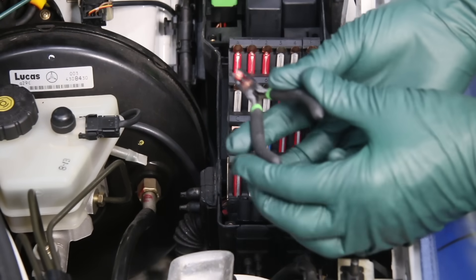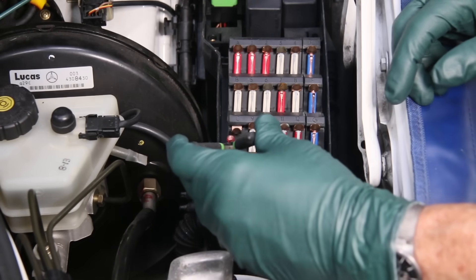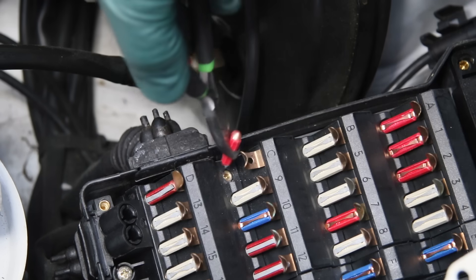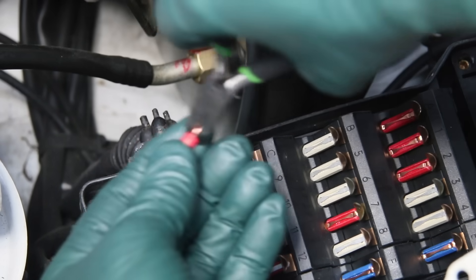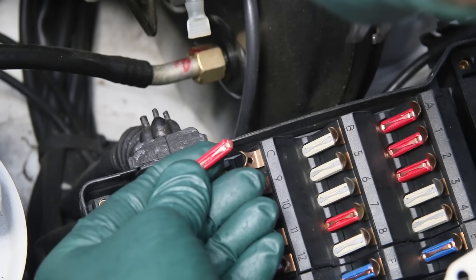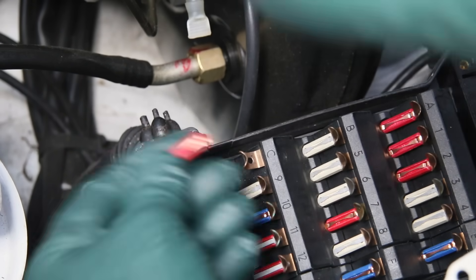So I always recommend using a pair of pliers. This is a custom set of pliers that I make here in my shop. Now I'm just going to roll this in very carefully. Look at that — it immediately blew with a loud snapping sound.